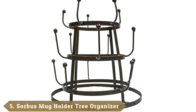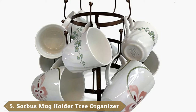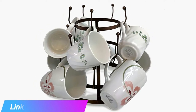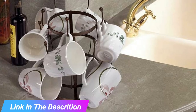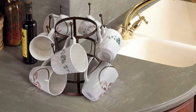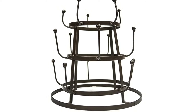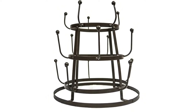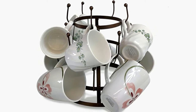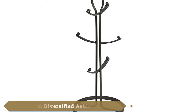The number five position is held by the Sorbis Mug Holder Tree Organizer. It is vital to look at the materials used before buying a coffee mug rack. This Sorbis Mug Holder is built from high-quality metal and comes with a smooth bronze finish. Basically, it is a three-tiered rack that can hold 15 coffee mugs or tea mugs, and it can also hold glasses and bottles. It can be set up on your kitchen countertop for display or mounted on a table, and wherever you keep it, it would not create any instability concern. The finish and colors present an attractive look in any kitchen decor.